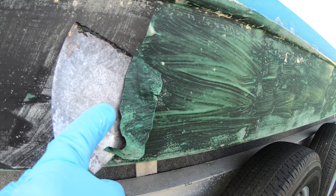I used 100 grit sandpaper and hooked everything up to my shop vac so I could remove whatever residue I could. You can see that it took a little bit, but it all started coming right off of the gel coat.